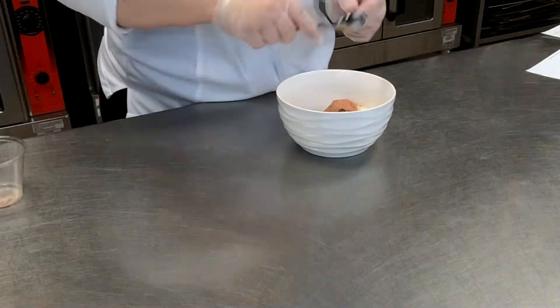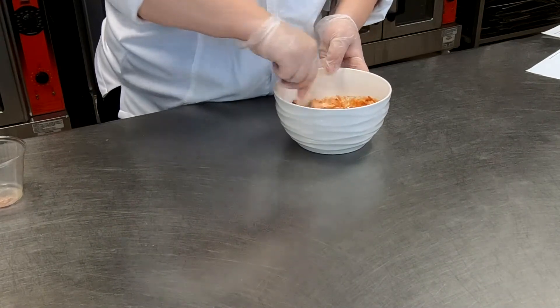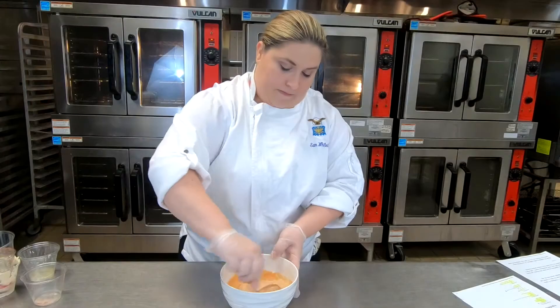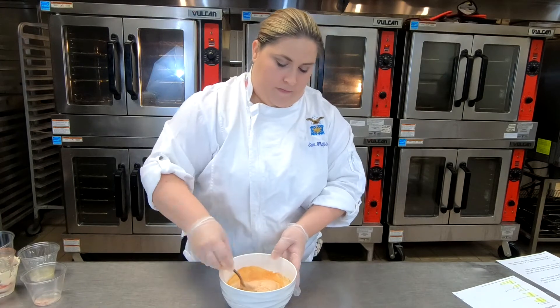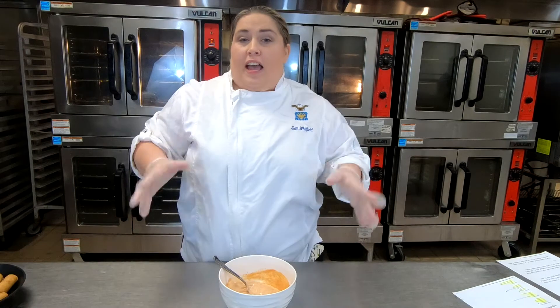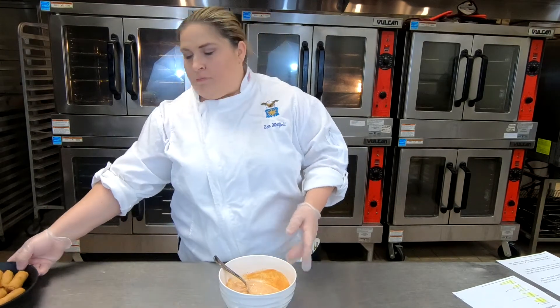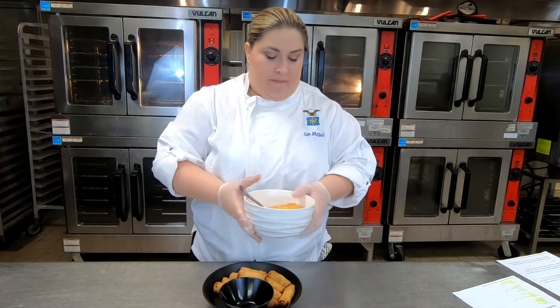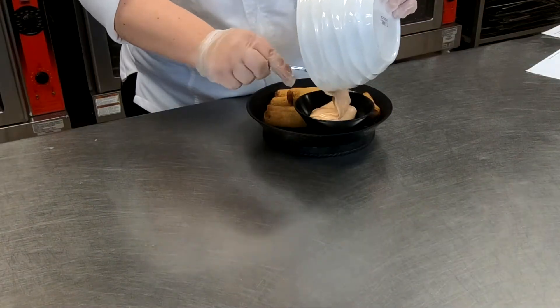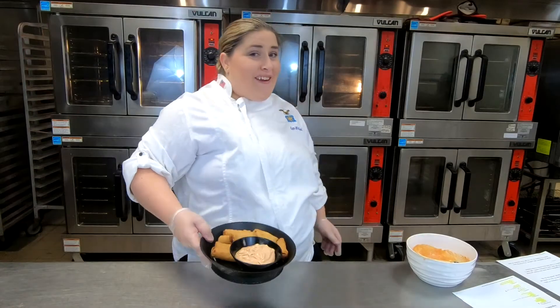Mix until it's well incorporated with no lumps and they're perfectly mixed. And there you have it, yum yum sauce. Our suggestion for this pairing is going to be our awesome spring rolls — yet again, another crowd favorite. Just get it ready, put it in a bowl, serve it up, and you're done.